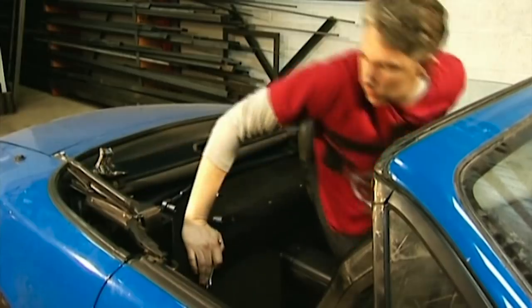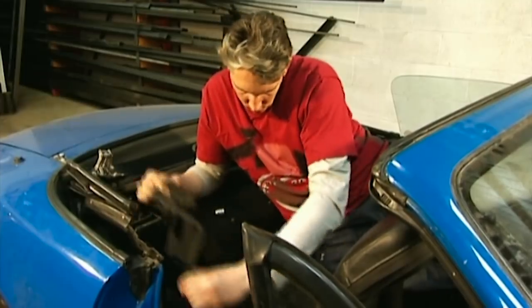If you've got a socket set and a screwdriver then you'll be fine. Just remember to keep all the nuts and bolts together, otherwise you may be in deep trouble when they go back on.